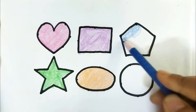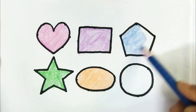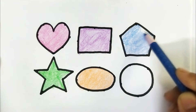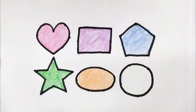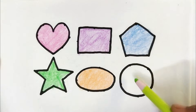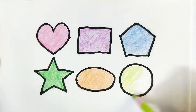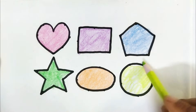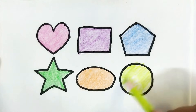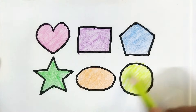This is blue color pentagon shape. Wow, so beautiful colors, baby! This is light green color circle. Wow, so beautiful colors, baby! Nice color, kids.